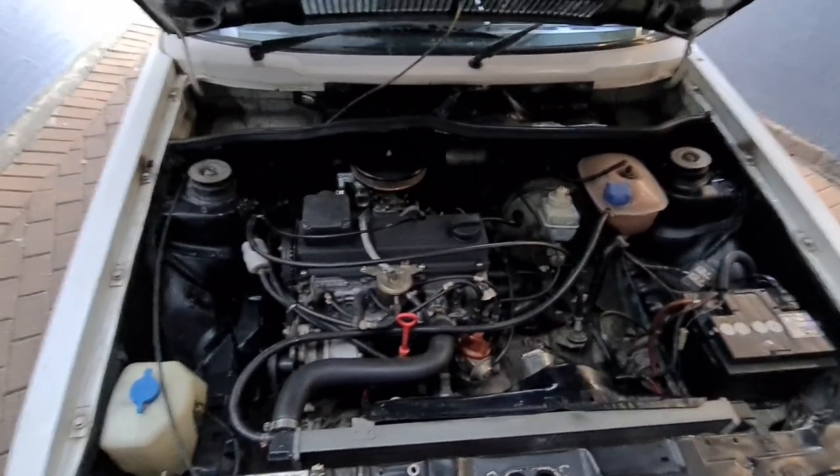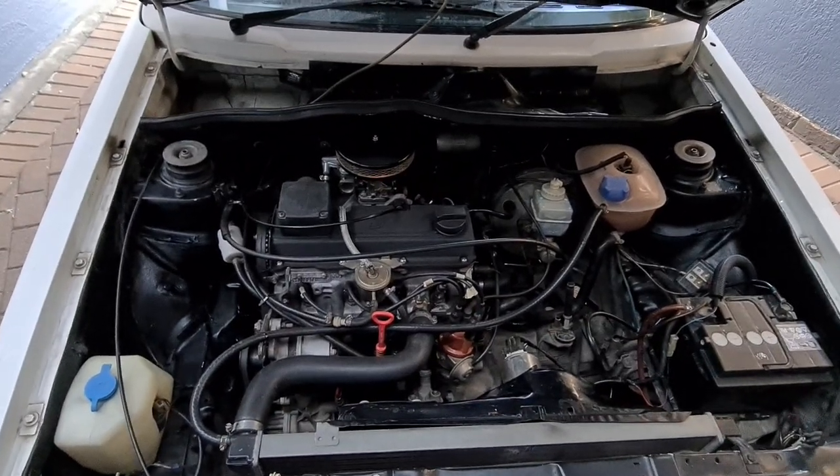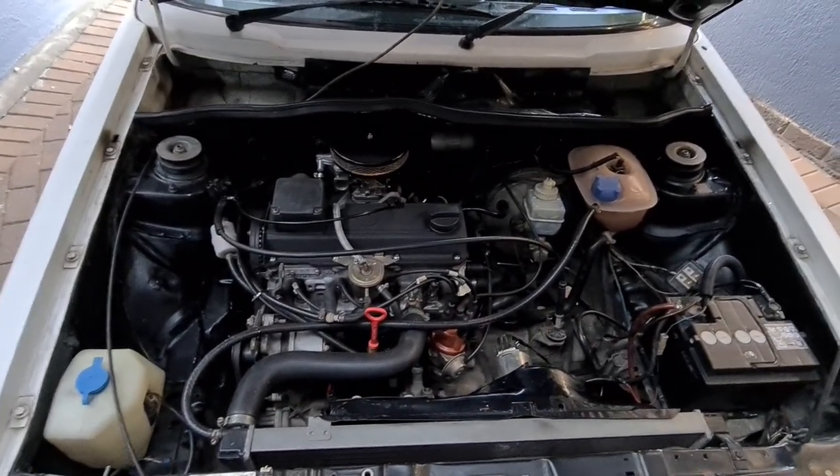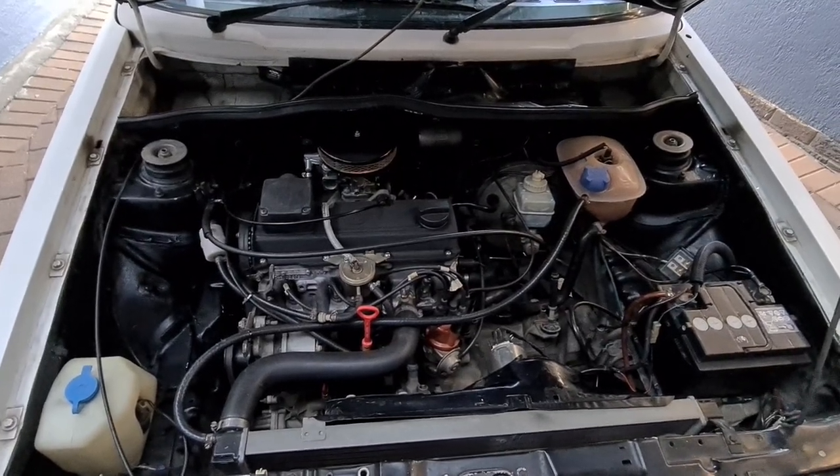What's up guys, welcome back to the VW Backyard Built. Today's video I'm going to answer your question on how did I get that 298 cam to work off that carburetor.